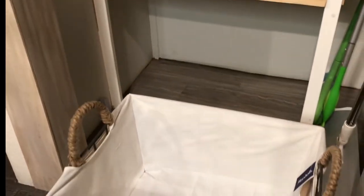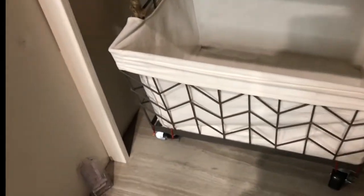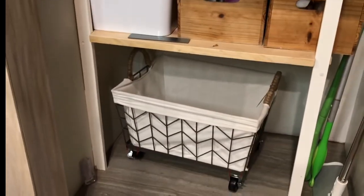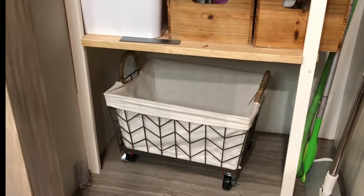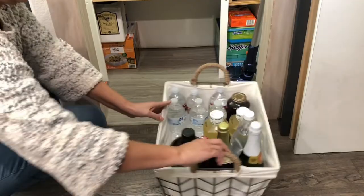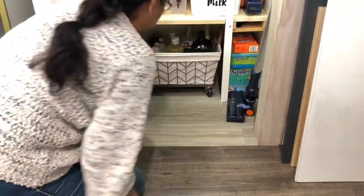As you can see, this moves and I can just put it here inside the pantry kind of like a drawer, and I can just easily move it back and forth. I filled the basket with all the heavy bottles — that way I can just slide the basket with no effort. It works great!